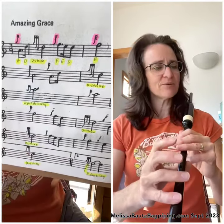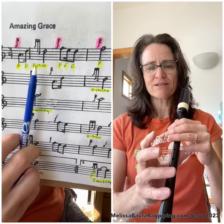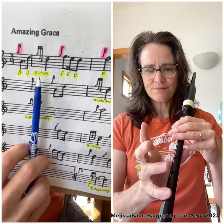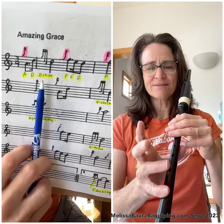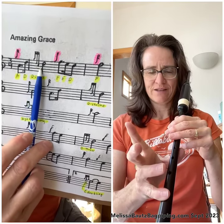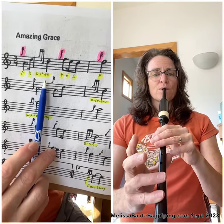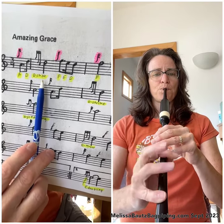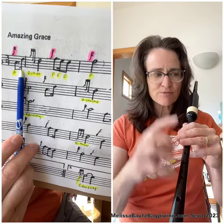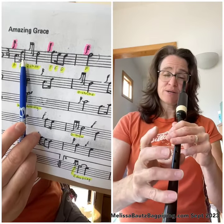The next thing we see on the page in the music is a D strike. You may remember from your previous lesson — the D strike is when you're already in the D note from the previous note, you're on D, and you do a G grace note and a C grace note like that. The D strike itself goes like this. Notice I'm playing the D first because we're playing from the note before — the D that's in the pickup notes.